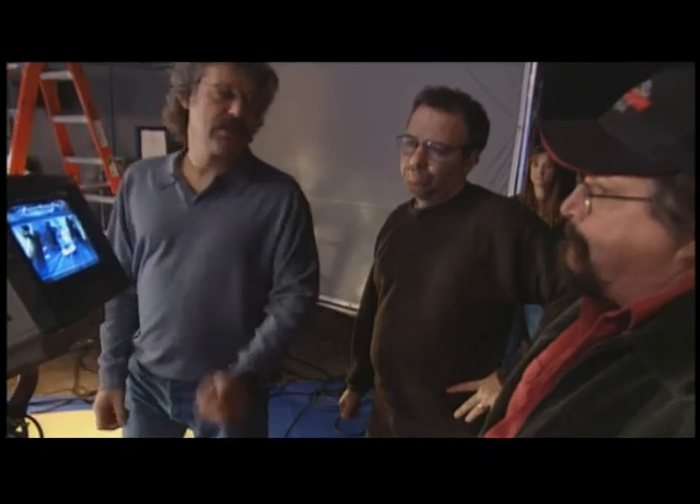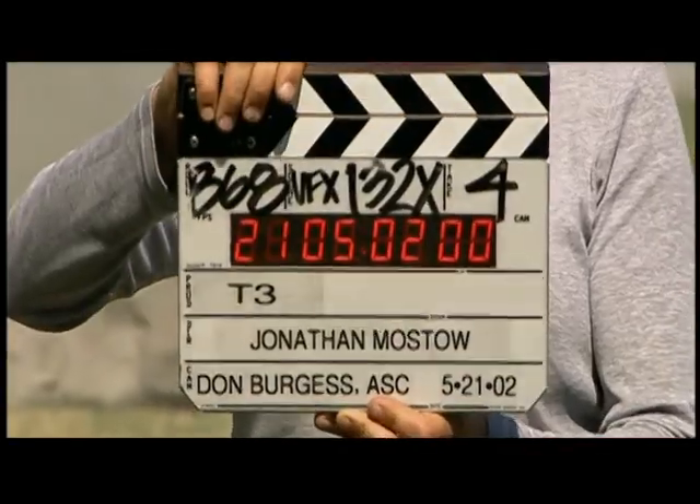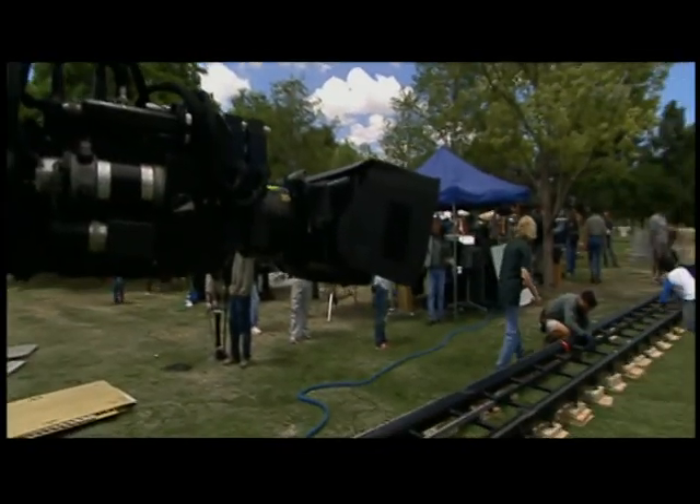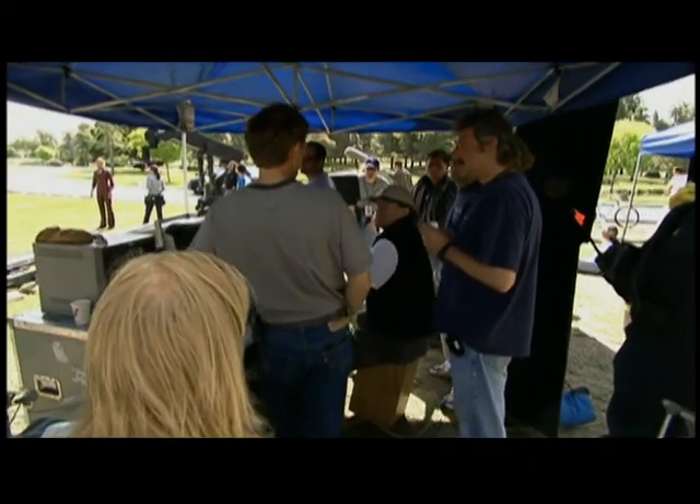I remember talking about this shot with the director, and Jonathan said, well, let's use motion control. How do you want me to do it? Do you want me to roll and then say moco? For me, I'd rather just say moco.